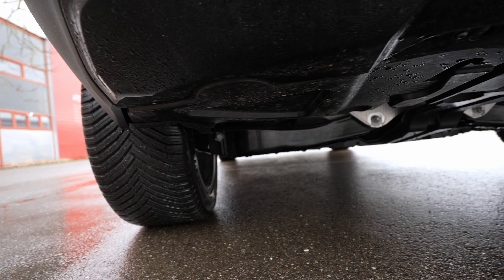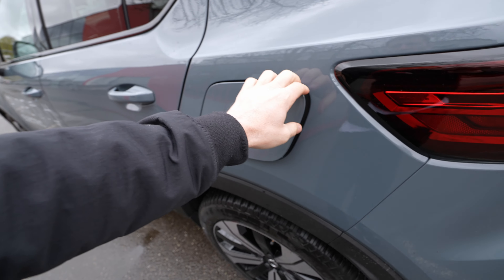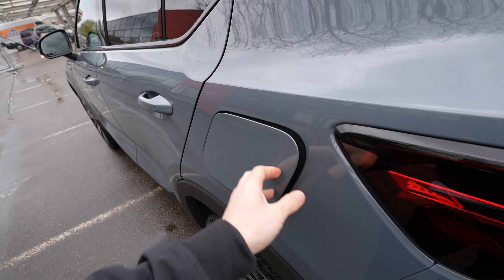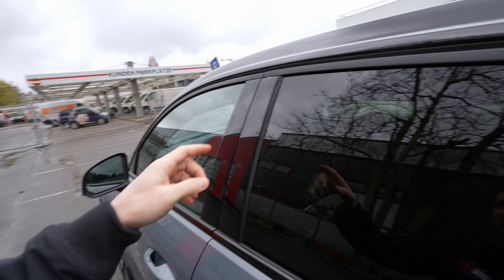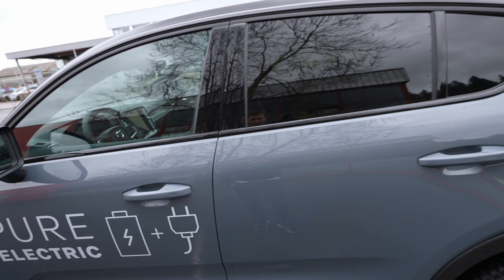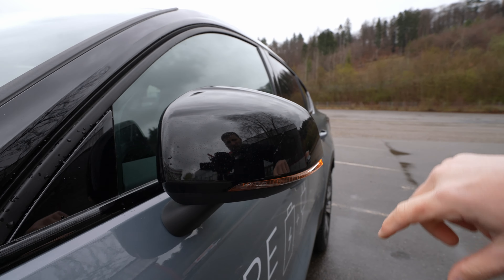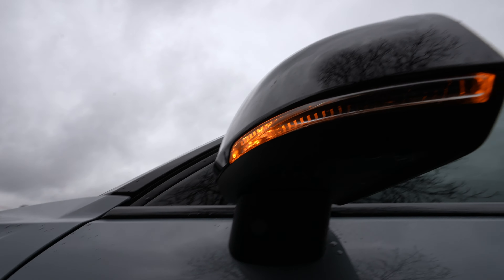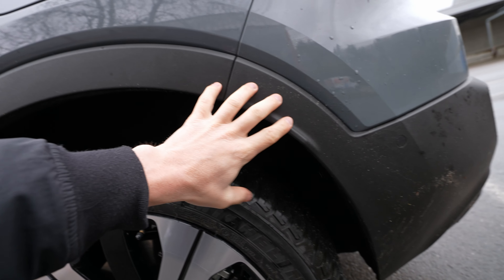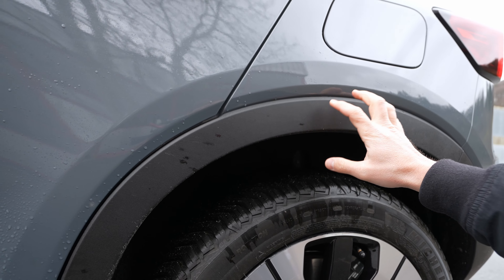Tinted windows come as an optional extra and look great — I'd recommend getting them. The rear muscular wing extension looks lovely. Down at the rear bumper, there are six parking sensors, fog lamps, and light reflectors. The flat undertray also helps aerodynamics. The charging port is on the driver's side — DC/AC with a maximum 150 kW charging speed and 78 kWh battery.